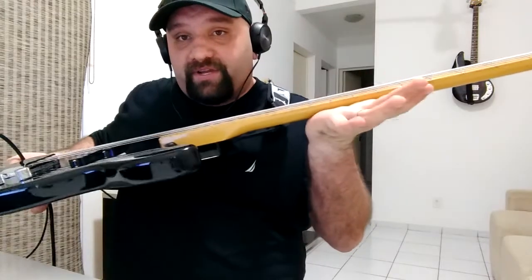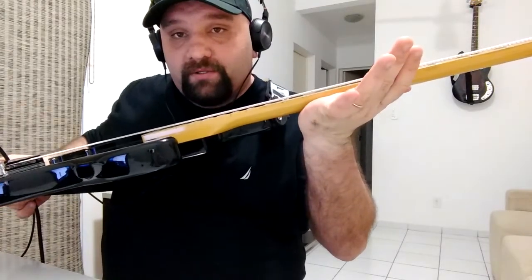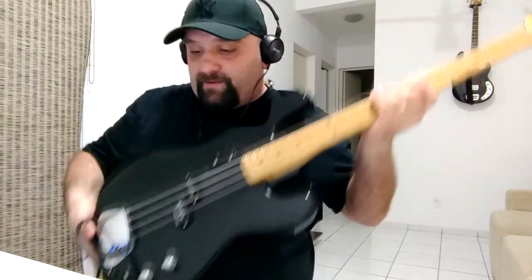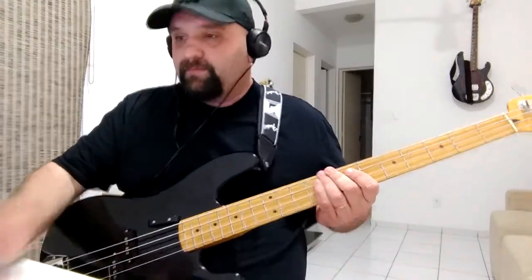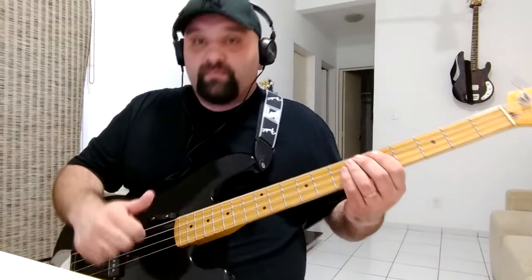The strings are very close to the neck. I'll show you. Right now the tone is open and volume is open.